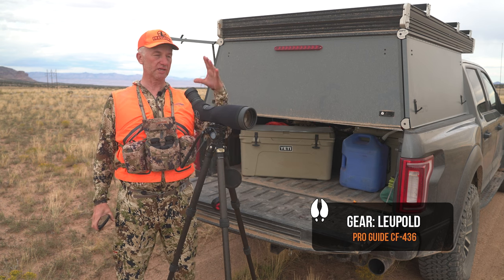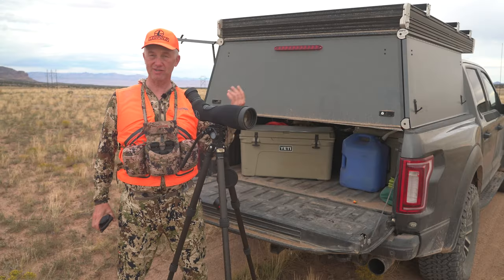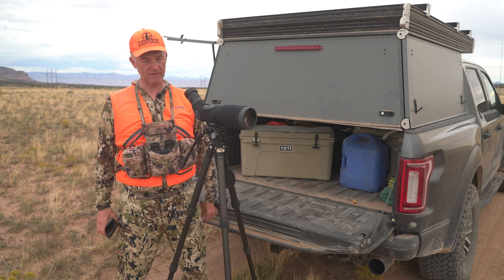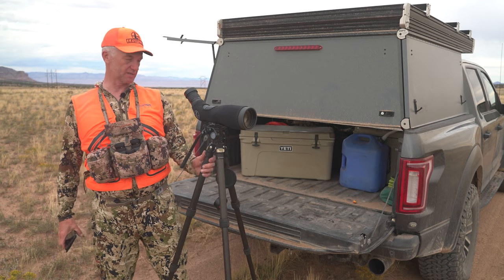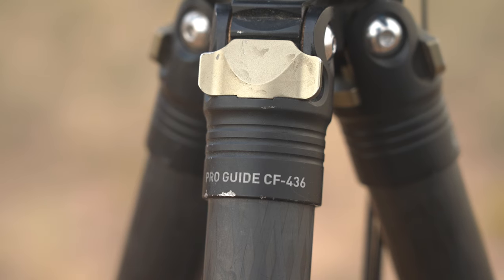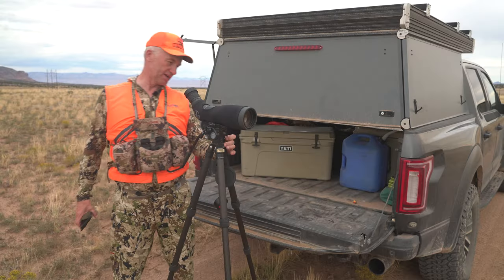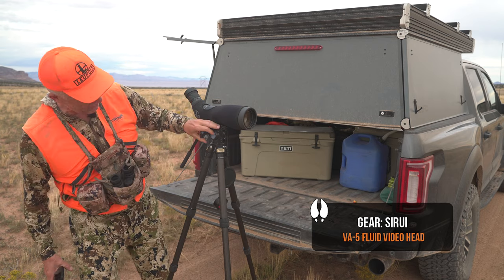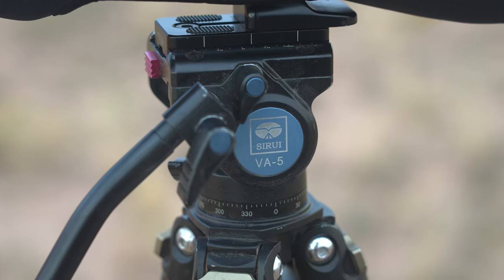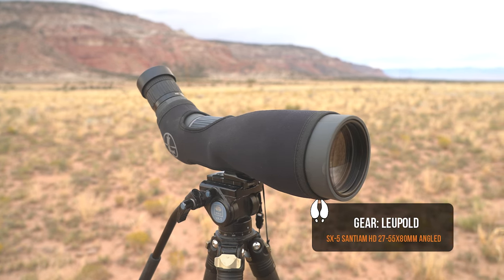What that is is a really good carbon fiber tripod — hopefully one that can get you up high enough so you can look into your spotter without having to bend way down. It weighs hardly anything for the size and strength it has. This tripod is the Pro Guide by Leupold, part number CF436, and the head here is a Cerui VA5.